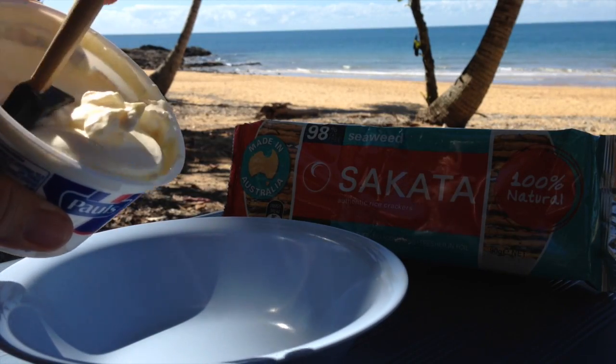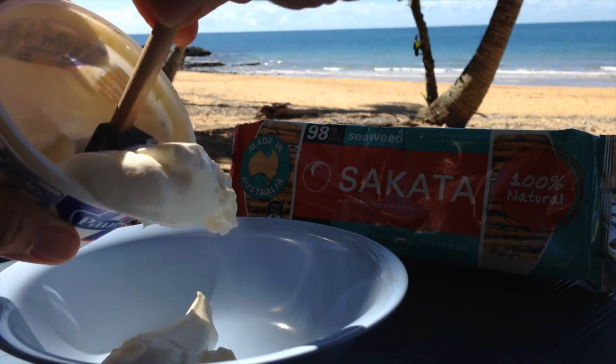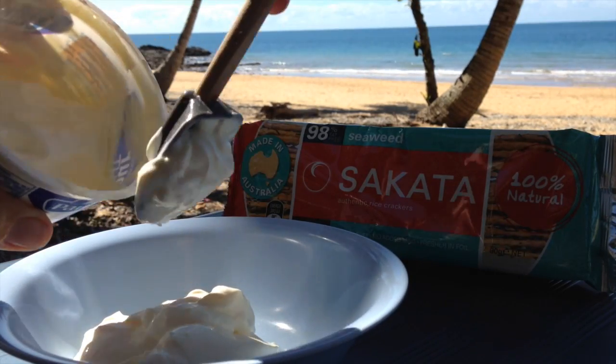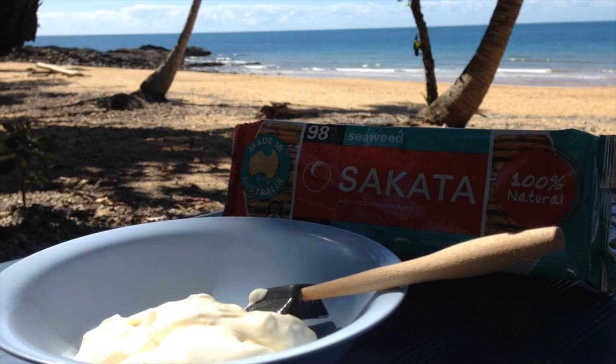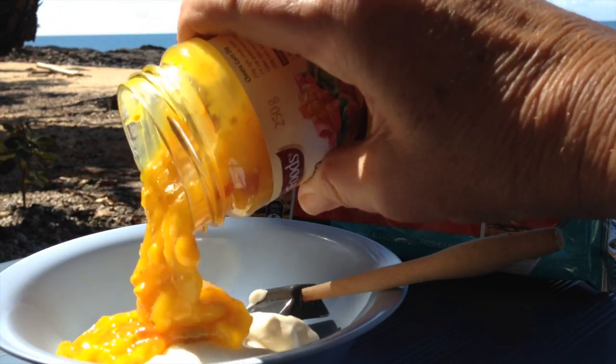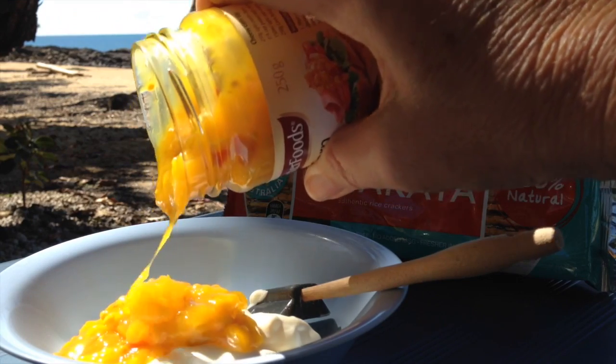To a bowl we're just going to add some sour cream. We're using sour light cream because it's a lower fat option. It will be a little thin but it will thicken slightly on standing. And about an equal quantity of corn relish — any brand will do, or if you have some homemade, by all means use that.